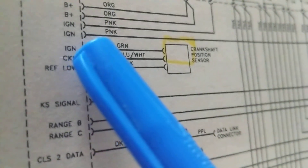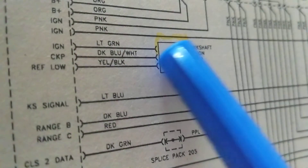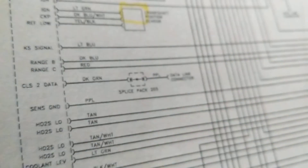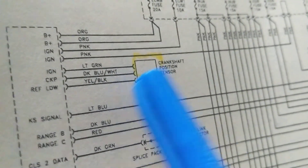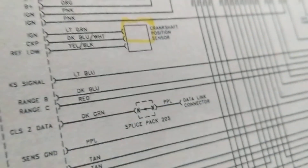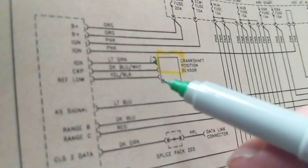Essentially, the signal is feedback — the sensor gives information back to the computer, so it's an input to the computer. You have to analyze and derive this knowledge; it won't be written for you. No schematic will label things as '12 volts supply' or 'control line.' You have to understand what each wire does from context.